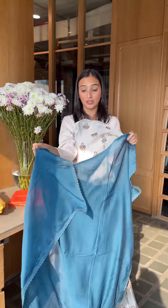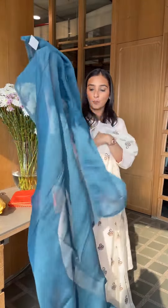Now let's show you this — this is our chanderi, premium chanderi dupattas that can be customized in different colors. Now this one is 3200.